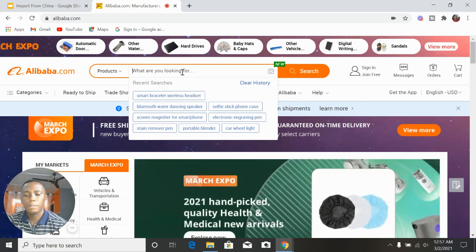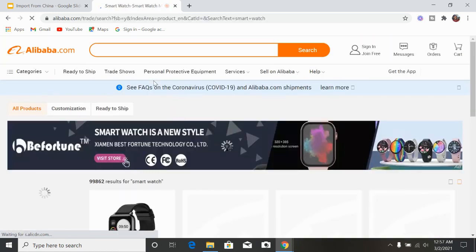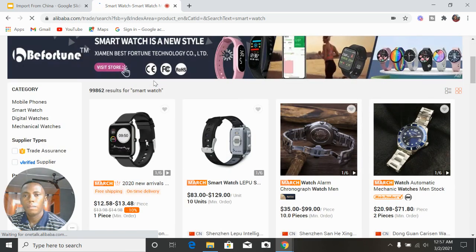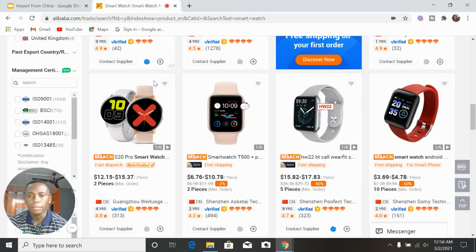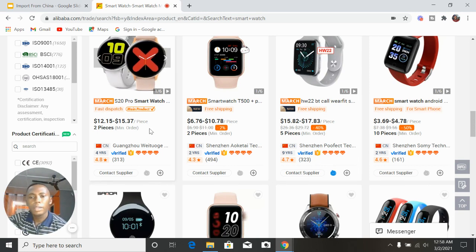Let's assume you want to import a smartwatch. You come to the search bar, type 'smartwatch', click search, and it pulls up smartwatches — a lot of them that you can bring in and sell.